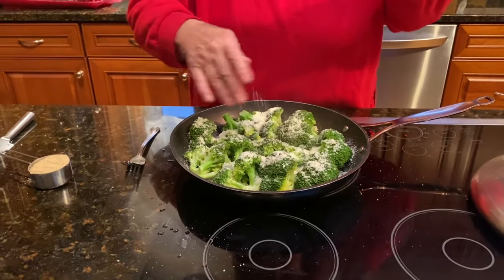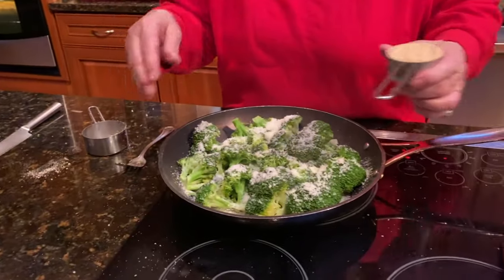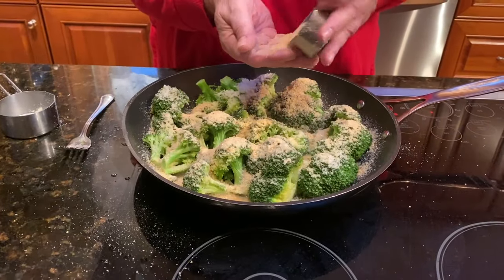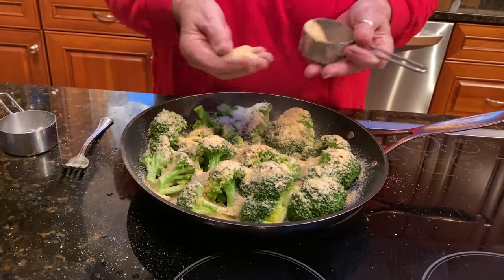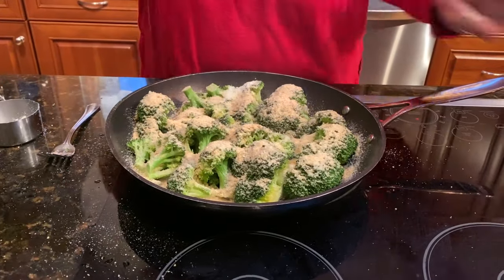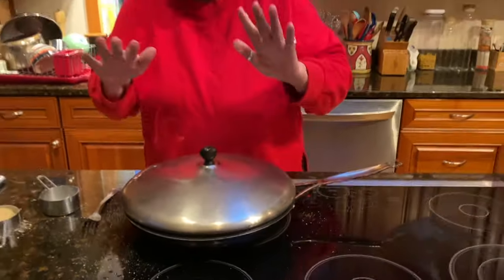Now what we're going to do is sprinkle some grated cheese on it. By the way, this is a half a cup. And then I've got like a quarter cup of breadcrumbs. That's it — you don't really need to use it all.